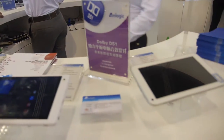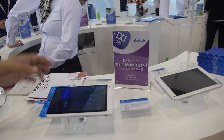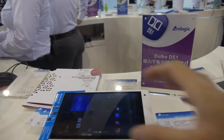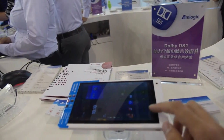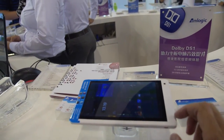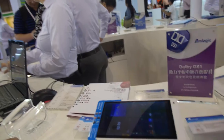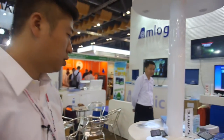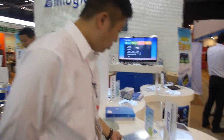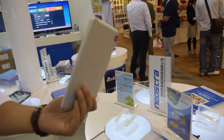Another tablet on display has Dolby DS1 built in — this one is dual-core. They have the full Dolby DS1 license, and DS1 is also available for their quad-core solutions.